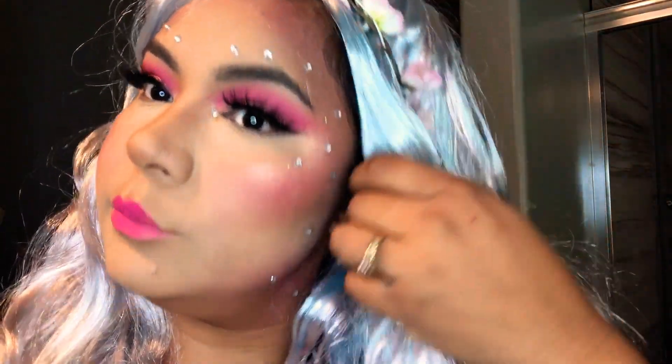Hello everybody, welcome back, this is Marifed right here. Today I'm gonna show you how to do this unicorn look that I put together very fast as a last minute costume for Halloween. All the products are from Walmart. I actually like it — I used my real hair too. So let's watch the video!